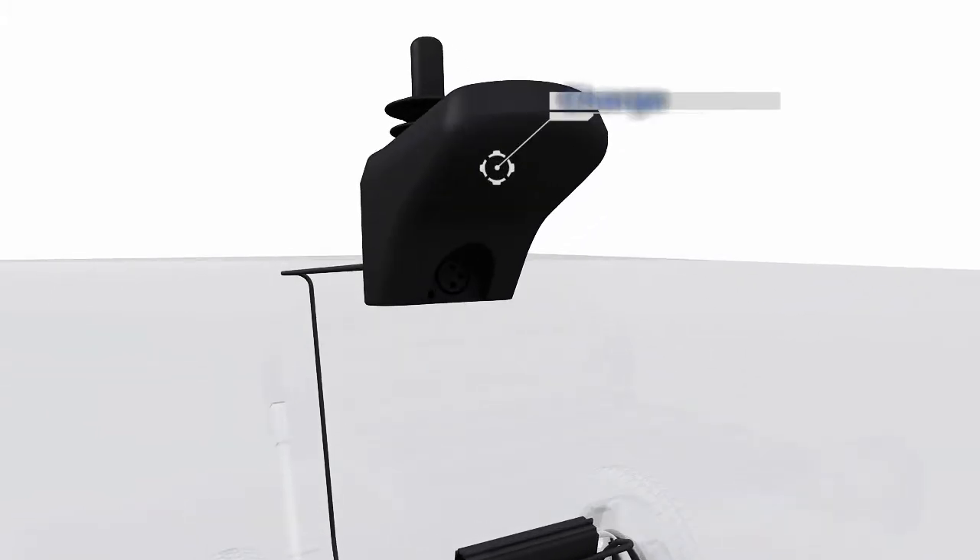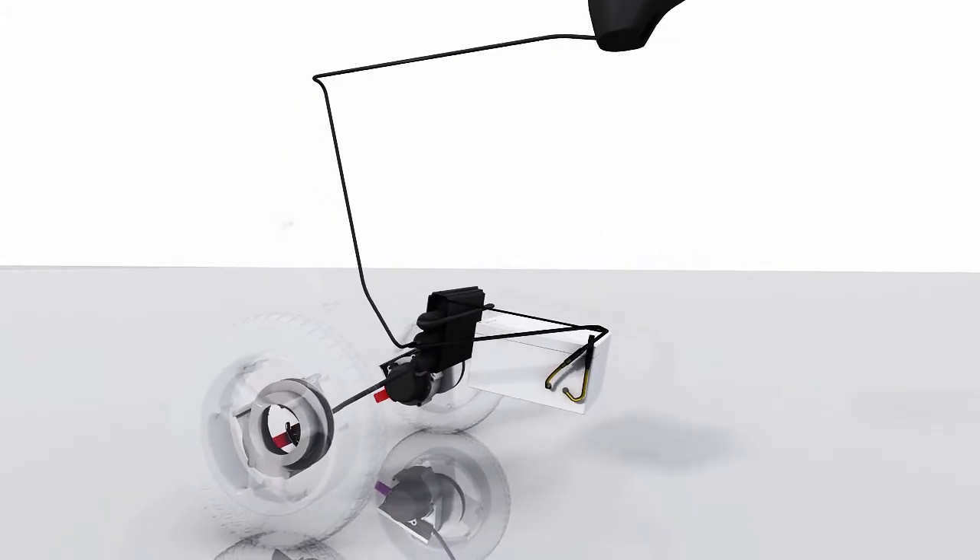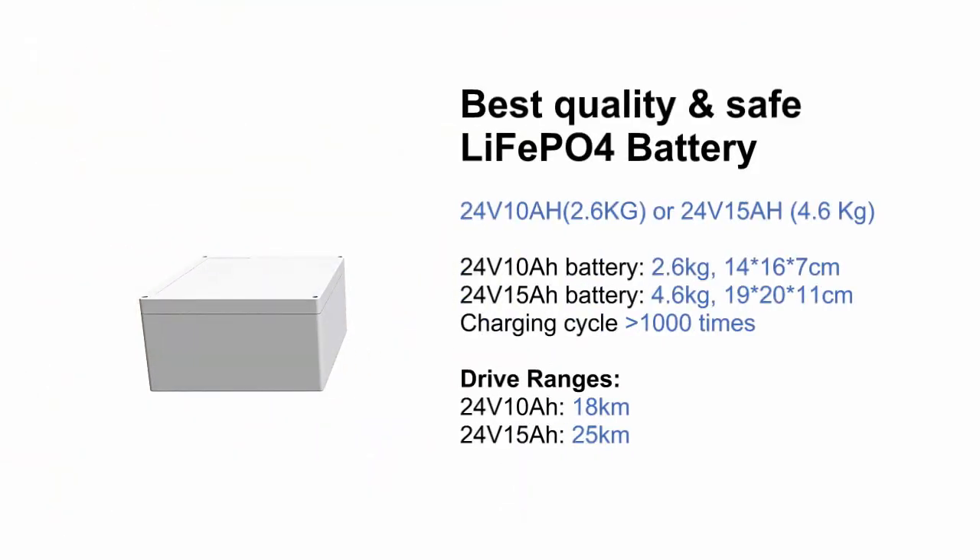Charger port 1 and charger port 2. Best quality LiFePO4 battery.